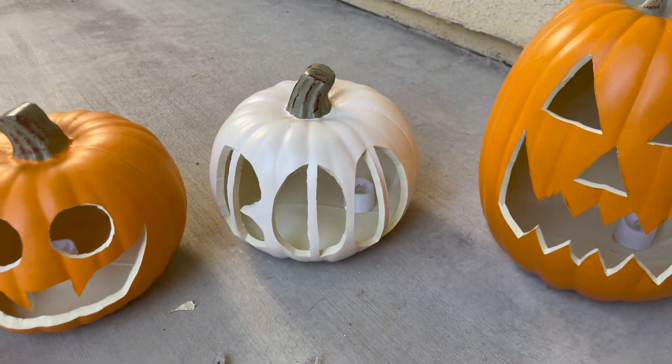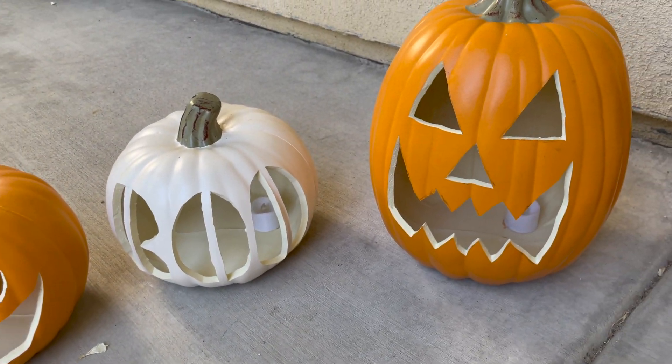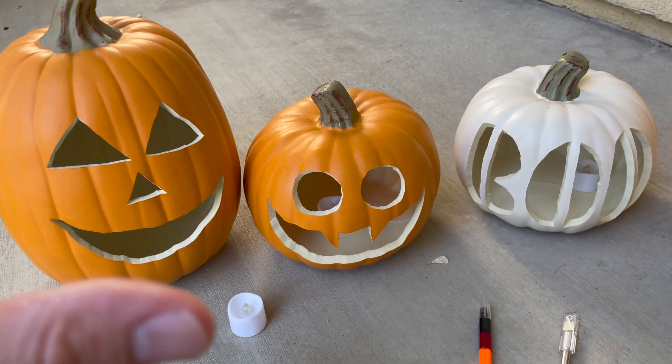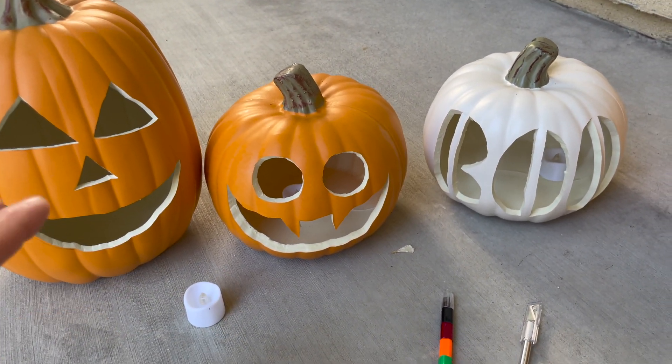Hey everyone, thanks for stopping by The Movie Hangout. Today I'm going to be talking about how to carve the perfect jack-o'-lantern to make it less work and more fun.